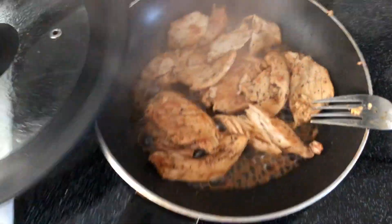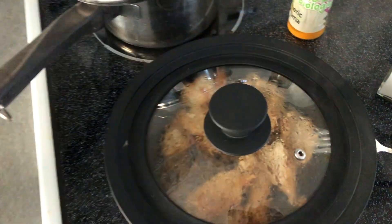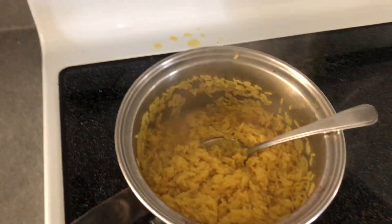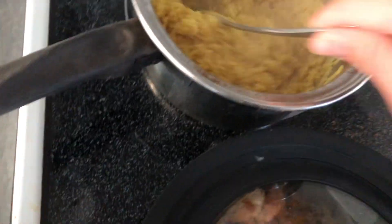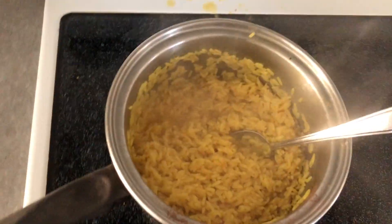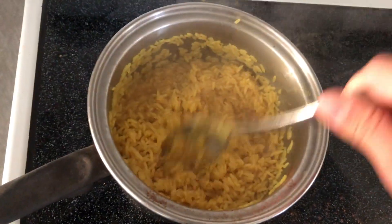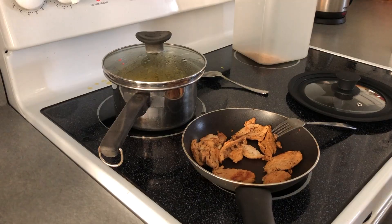My chicken breast was drying up so I went ahead and added some water to keep it nice and moist. Just remember when you add water, put the cap on so all the steam stays in and the chicken cooks. Once you see your rice starting to look chunky and the water is disappearing, either turn down the heat or add more water if you want it chunkier. Some people like it different, so add more water or adjust the heat however you find most suitable.